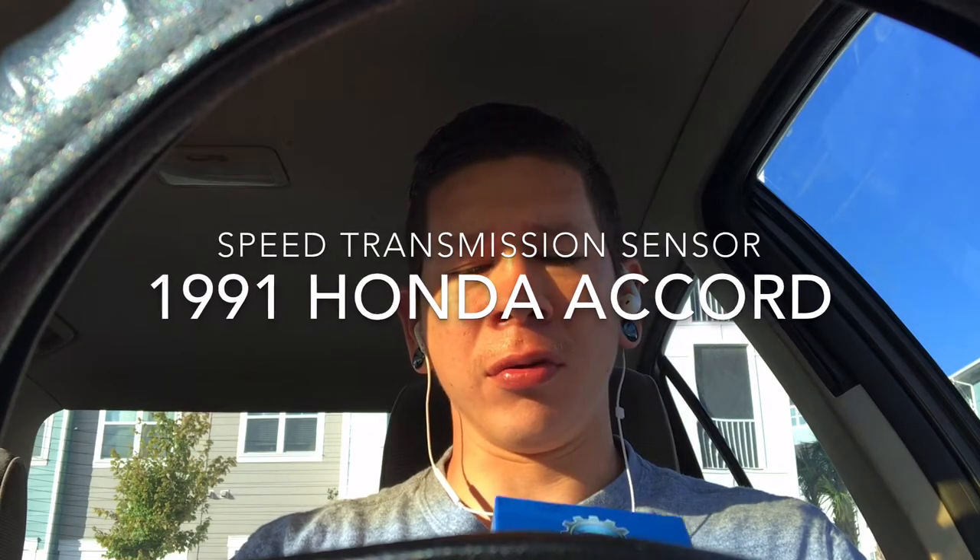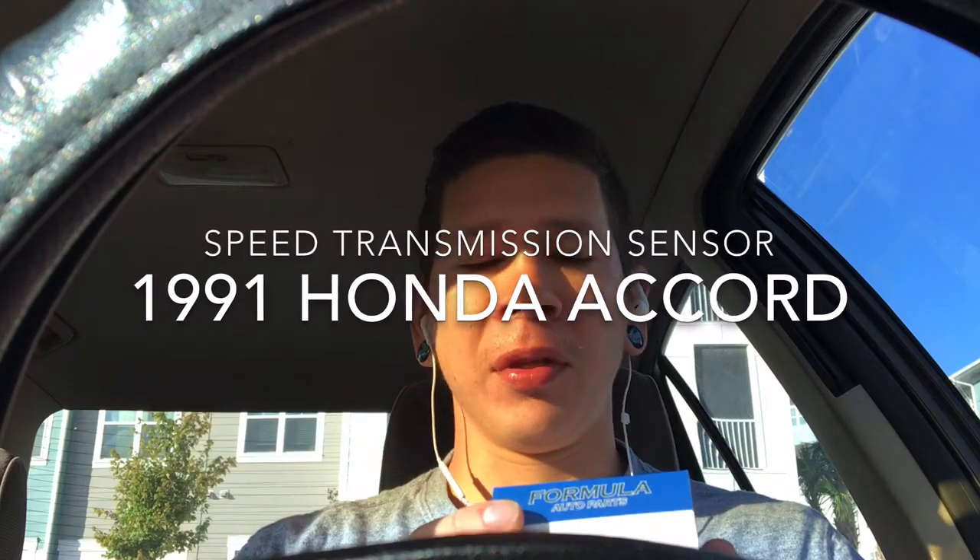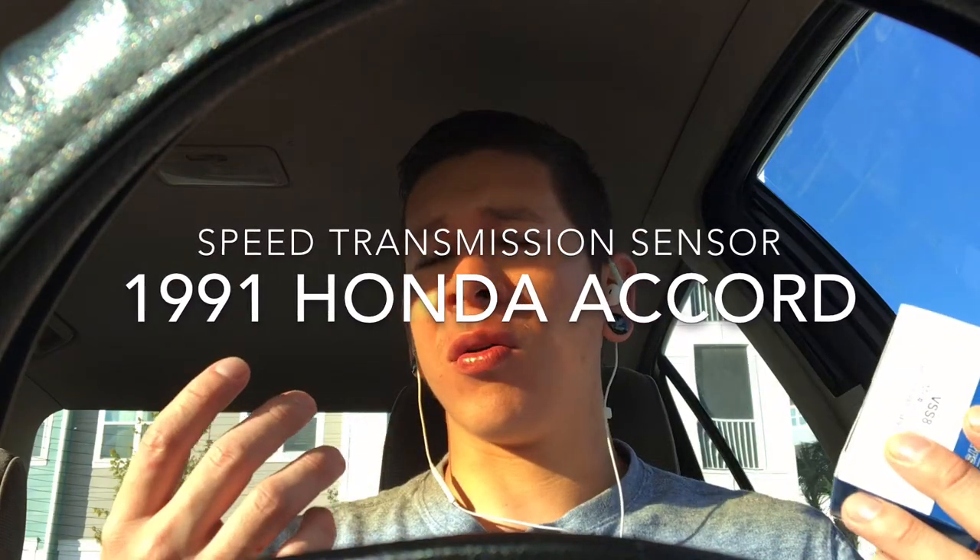All right guys, so today I'm going to be doing a video talking about the vehicle speed sensor — the transmission speed sensor. Let me tell you first about what led me to changing the sensor and how I found out about it.